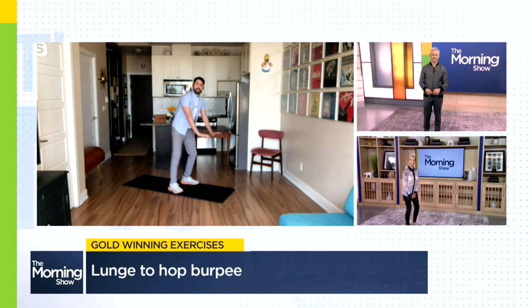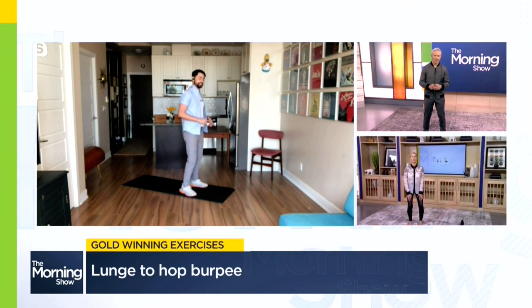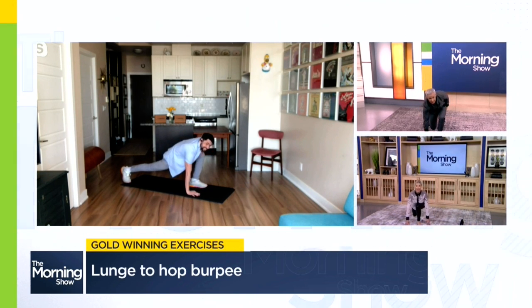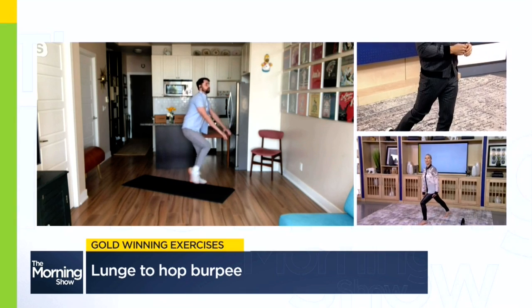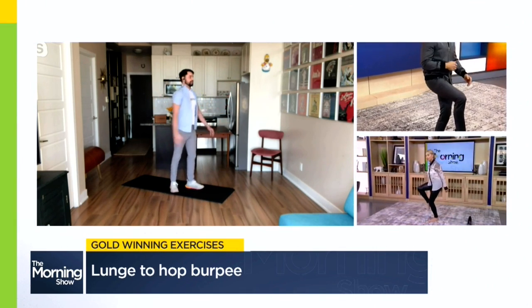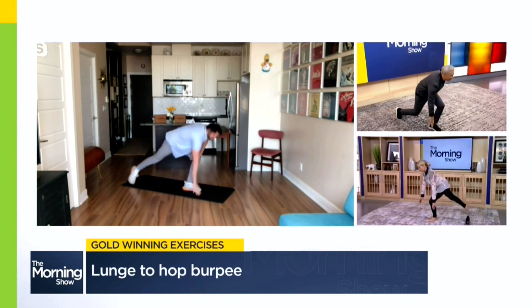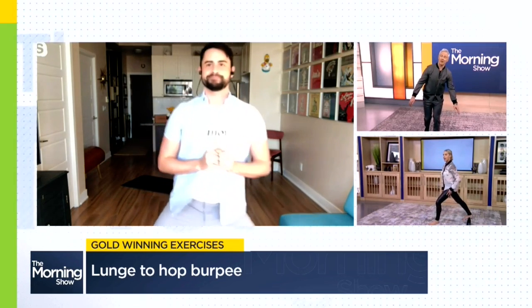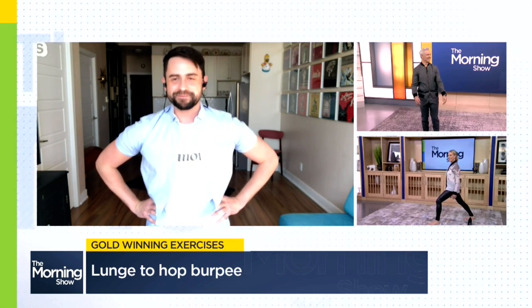Normally a burpee starts standing and you move into a squat and jump out into a full plank. Instead today, we're going to start like this and slide one leg back into a single lunge. Use your hands for support — you'll feel a nice stretch into that back leg and into that front leg. From here, slide back up into standing, swinging that leg forward into a single-leg hop. From there you can repeat: lunge, hop, lunge, hop — and that will really target that single-leg power just like the Olympic figure skaters.